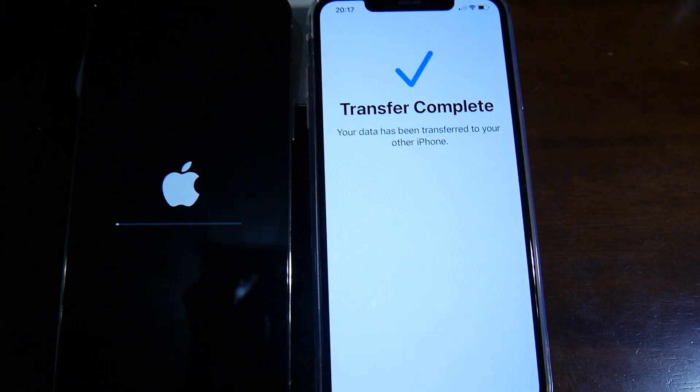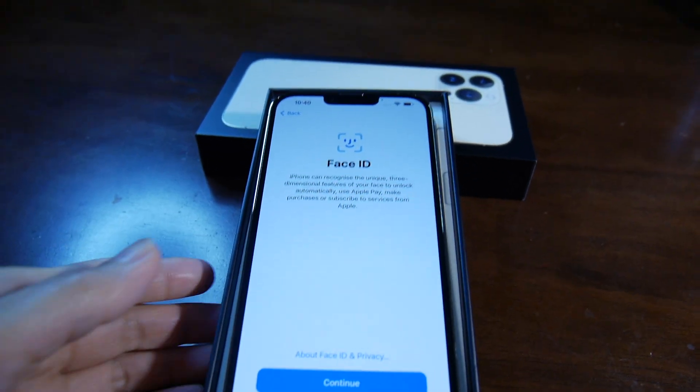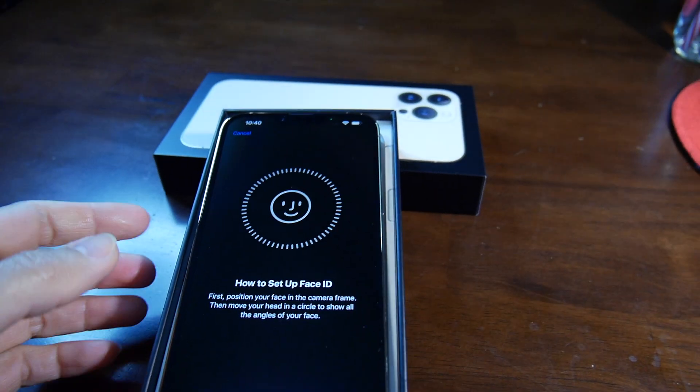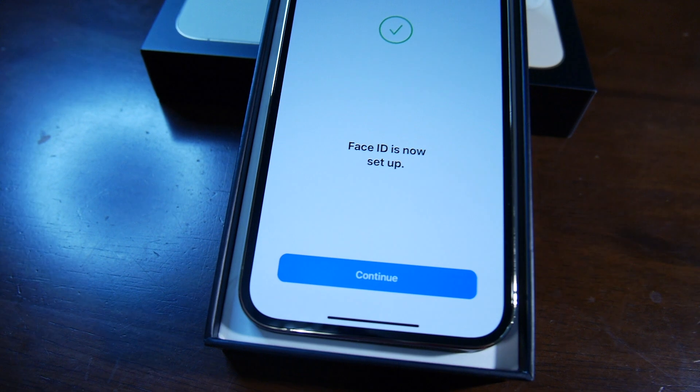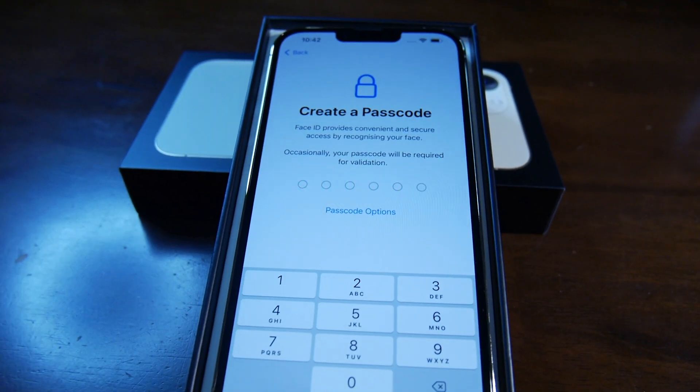Transfer complete! Continue — Face ID. Now we need to set up Face ID. Get started. Face ID is now set up, let's continue.